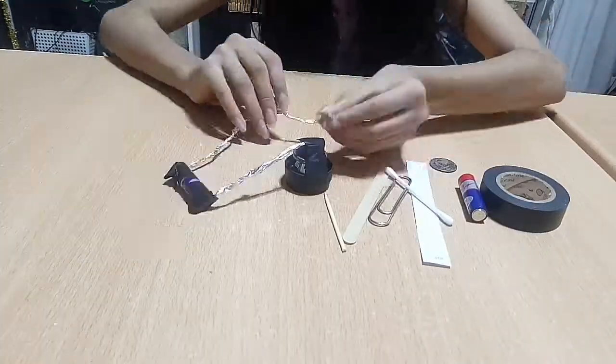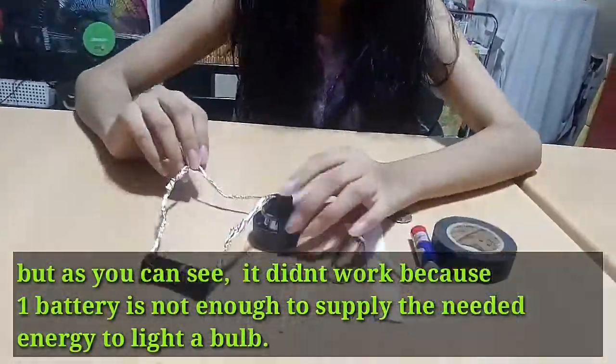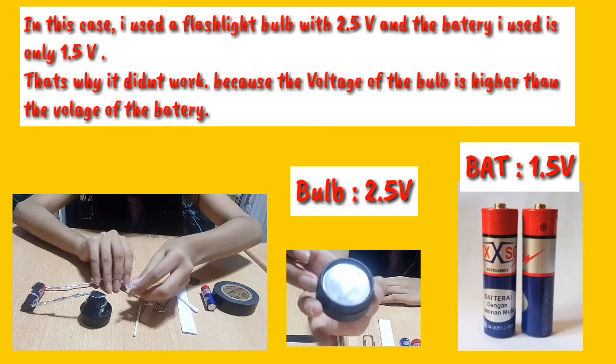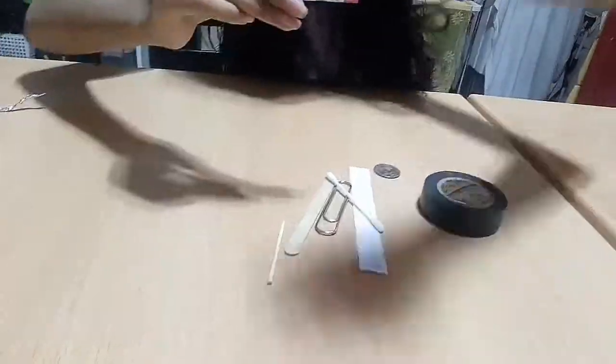Test your connection by bringing the ends of the second and third strips together. But as you can see, it didn't work because one battery is not enough to supply the needed energy to light the bulb. I used a flashlight bulb with 2.5 volts and the battery is only 1.5 volts. That's why it didn't work — the voltage of the bulb is higher than the voltage of the battery.